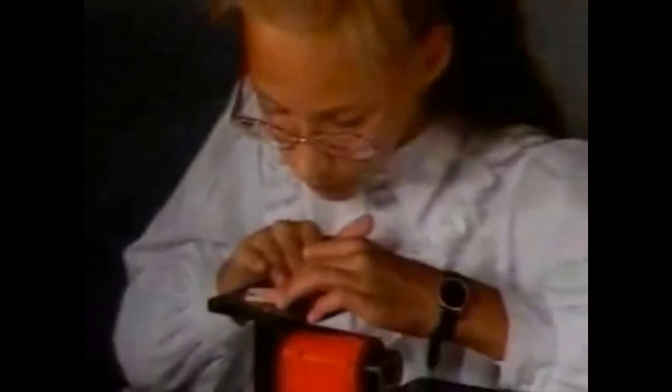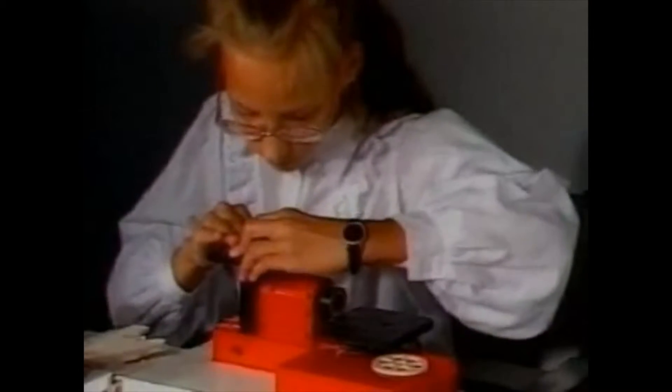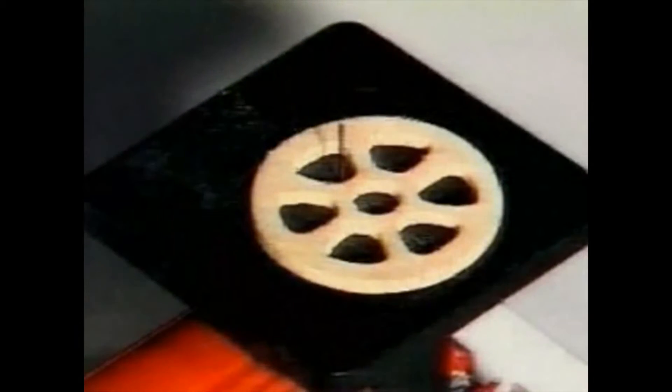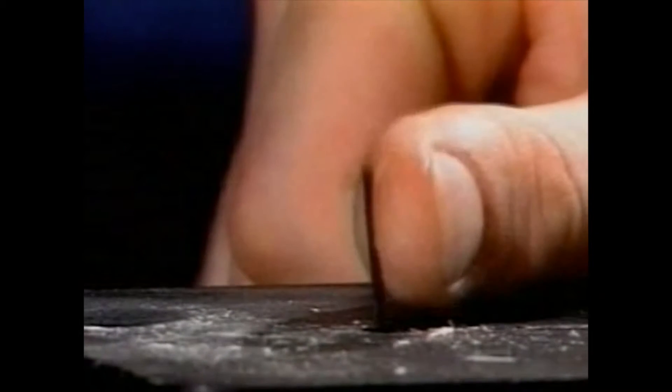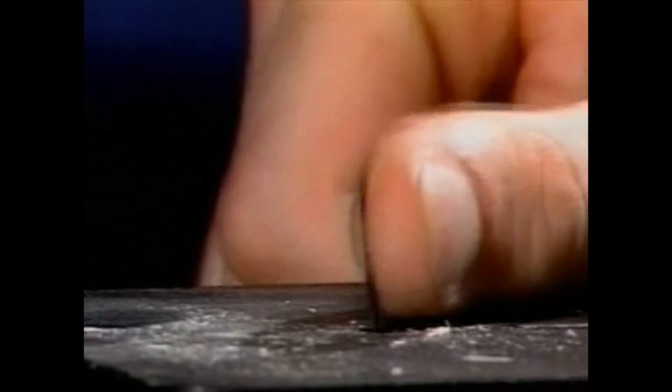Even the PlayMat keyhole saw is perfectly safe for children to work with. It's designed to cut wood, not woodworkers, so children can do fine cutting work without risking injuring themselves. Skin is elastic, so it can vibrate along with the saw blade. The PlayMat keyhole saw: guaranteed child proof.